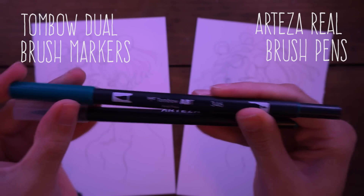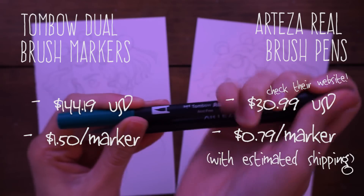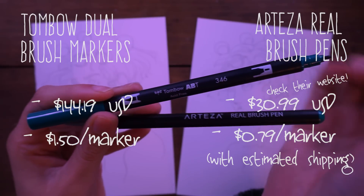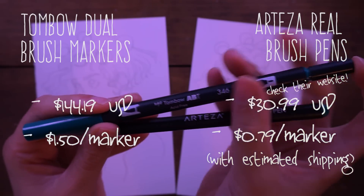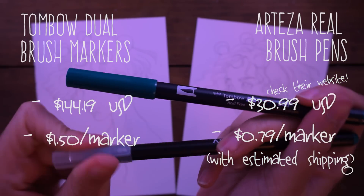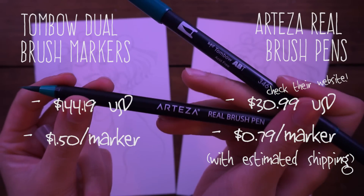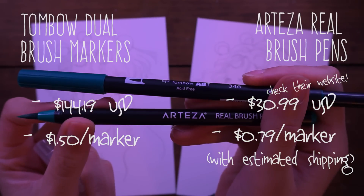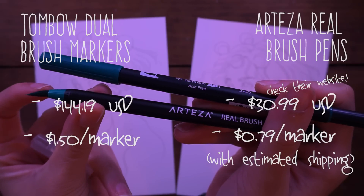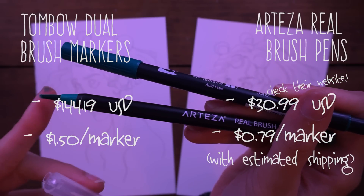As you can see, they both have circular black barrels. The Tombow has two tips: one side is a felt brush tip and the other is a fine bullet tip. The Arteza brush pen, as the name implies, is a real brush pen with synthetic bristles that separate and give you more of a real brush experience.